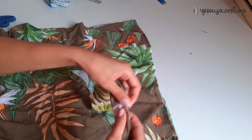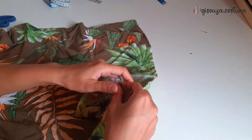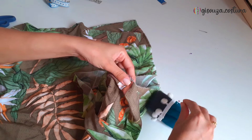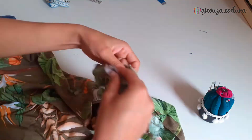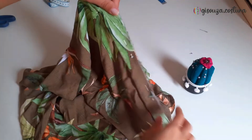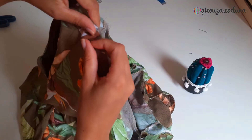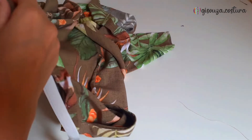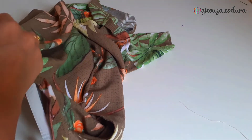I sewed everything in straight stitch with zigzag finishing. Then I moved to the waistband — I closed the waistband strip with two side seams, folded it in half to form the waistband, and began joining the waistband seam to the skirt seam, pinning everything. I went to the machine and closed it with straight stitch and zigzag, leaving space to insert the elastic. The elastic size I use is always the waist measurement minus 10cm, which is the exact size for elastic.